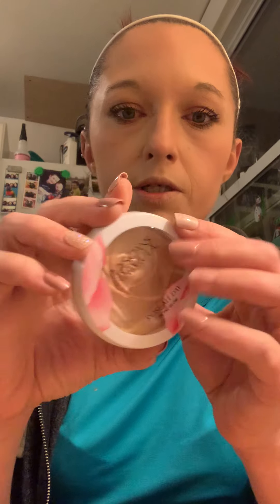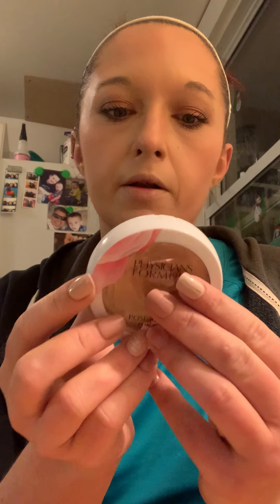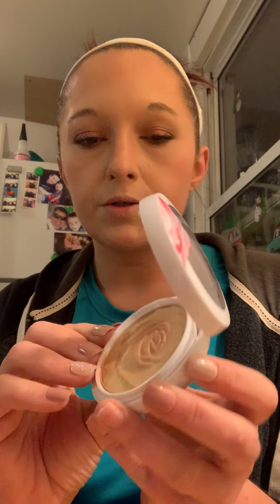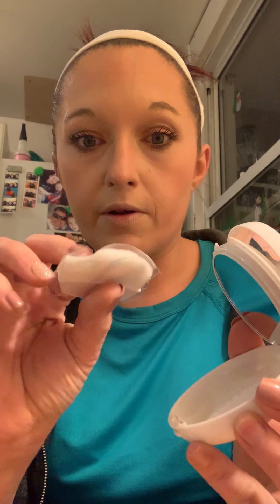And then highlighter. I'm using the Physician's Formula Rose All Day Petal Glow, and it's in the color Freshly Picked. It's a really pretty golden, shimmery highlighter and it's compact. I obviously have never used the little brush, but it comes with a pretty mirror as well. I'm going to use a highlighter brush — this is my favorite highlighter brush, it's the Milani highlighter brush.